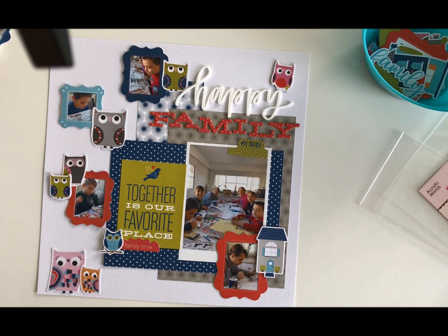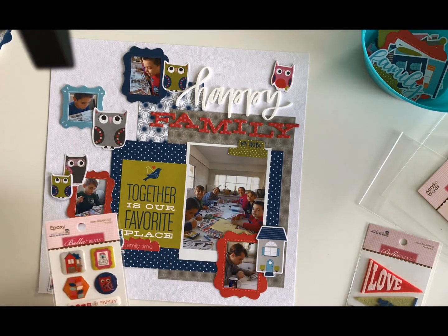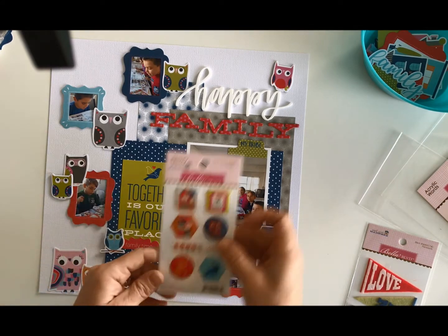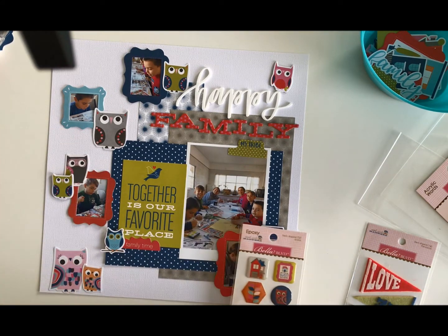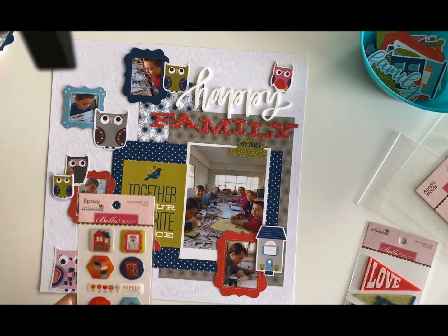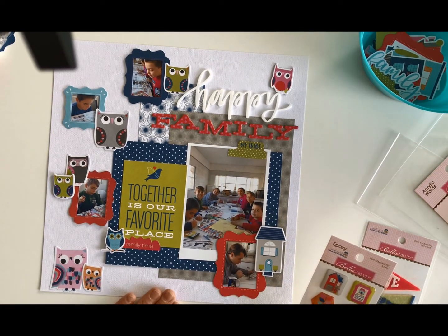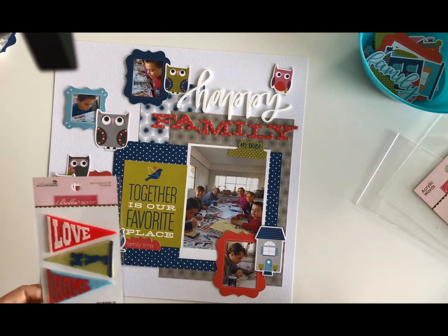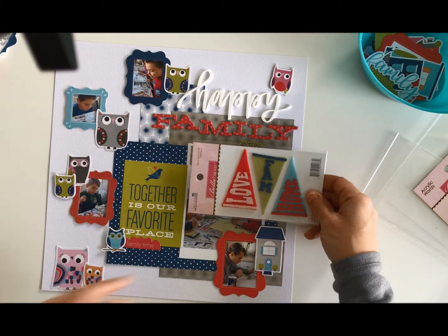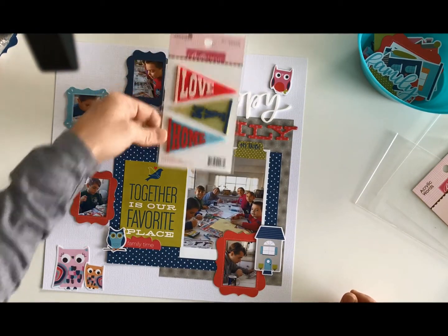I don't think I want any of the big sticker elements. I could use that blue one up there, but it's not quite what I was looking for. I do like the 'family is everything' sticker, but I think it would just be a piece I'd add in — I'm not sure it would help my layout. I originally planned on using the pennants, but I'd have to take off 'My Tribe,' and I really liked that, so the pennants didn't make it on there either.